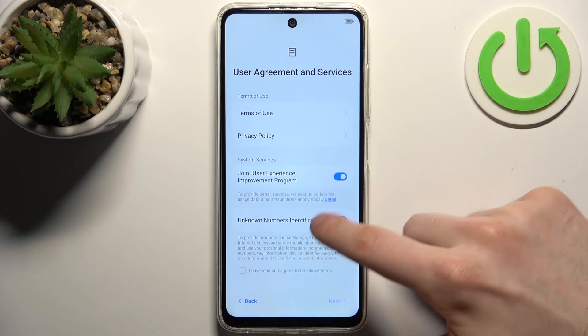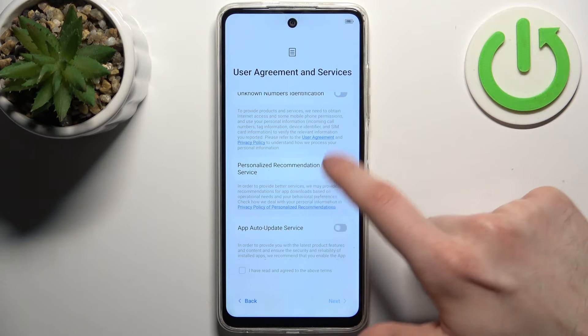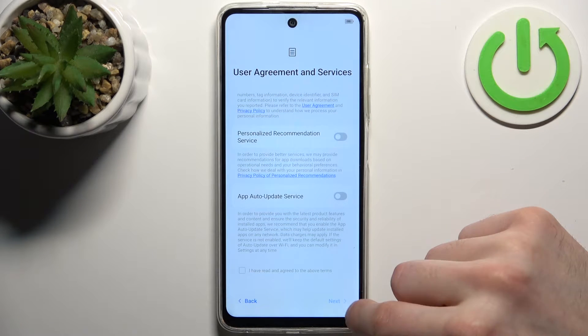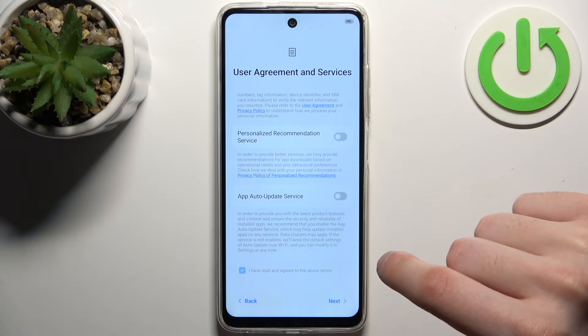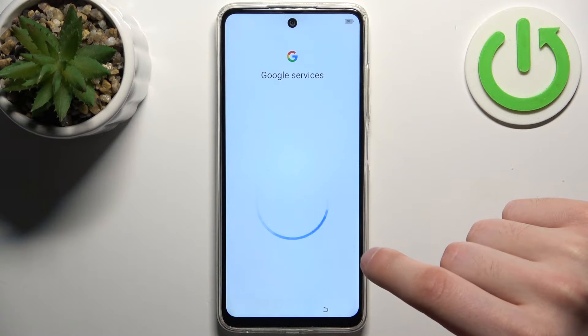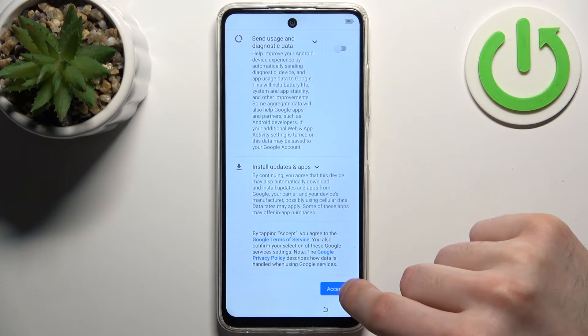Then you have to agree with the user agreement and privacy policy. Disable the switchers here, then tap next. Then you have Google services, which I suggest you turn off as well. Tap accept.